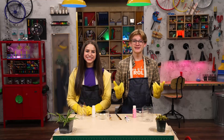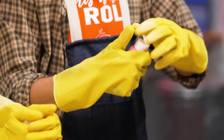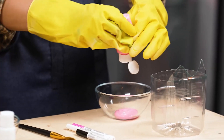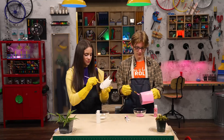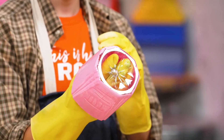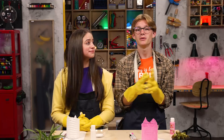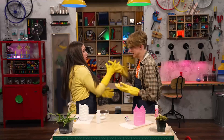Step 3. Paint! You'll need acrylic paint for this part. And now we wait for paint to dry.